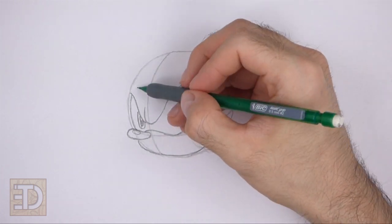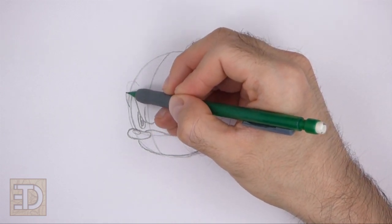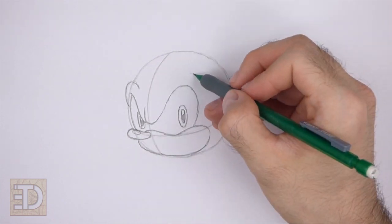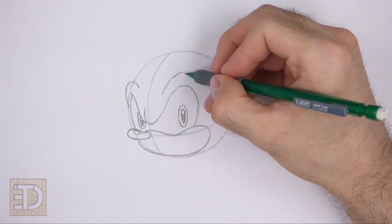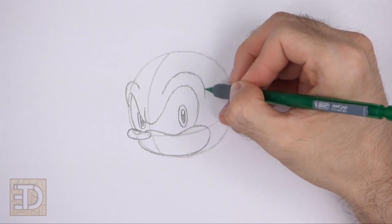Above the eye on the left, draw a curved line for the thick brow. The left side of this line should be outside of the edge of the initial circle. Above the eye on the right, draw another curved line to finish the brow. Follow the path of the eye as you draw this line so that the shape is similar to a big arc.